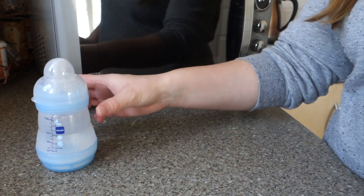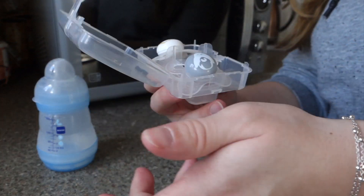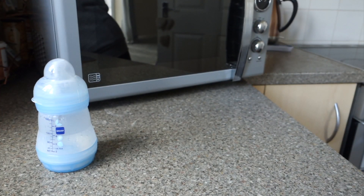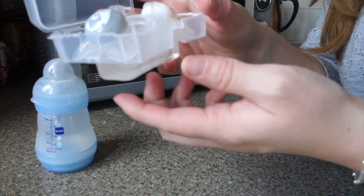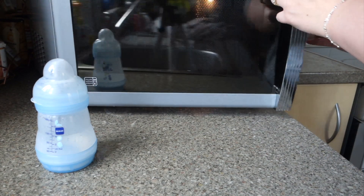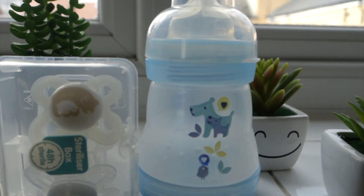All quick and easy. And then the same with the dummies — you keep them in the case, you just pour the water in there like so. It sits in the bottom, you close that, and then that also goes into the microwave for three minutes.